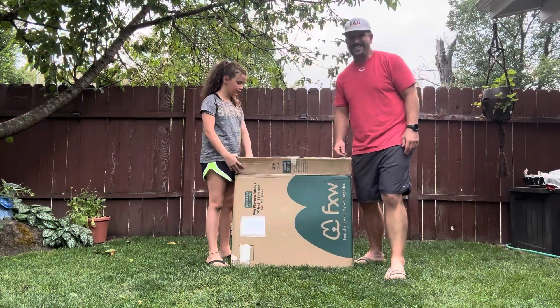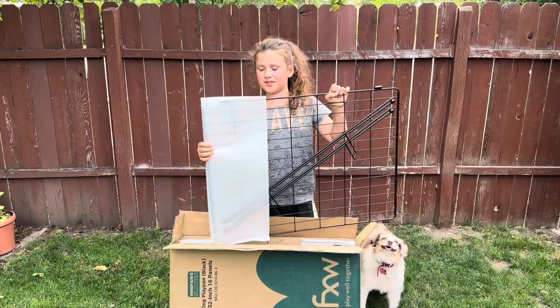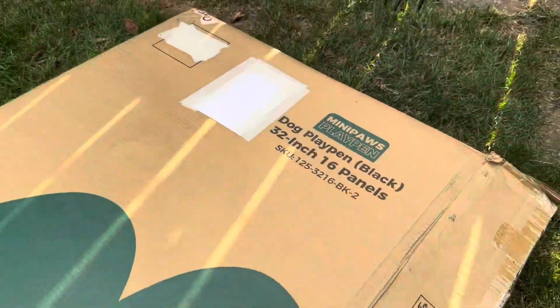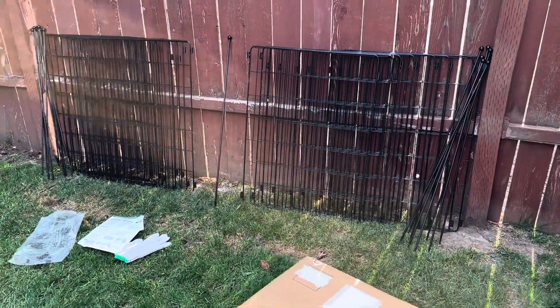First things first, let's go ahead and get this thing unboxed and see what we're working with. As you can see, these panels are protected with a styrofoam wrapping to make sure they don't get damaged during shipping. We got everything unboxed and the option that we have today is the 32 inch with 16 panels. So as you can imagine, we have 16 of these heavy duty panels here.